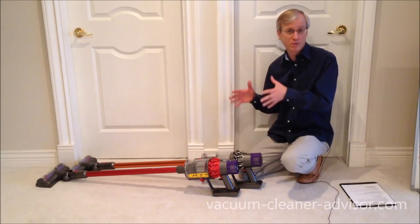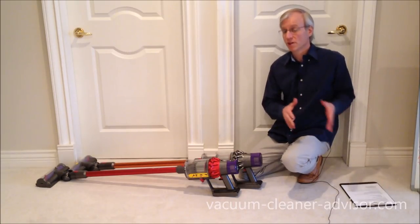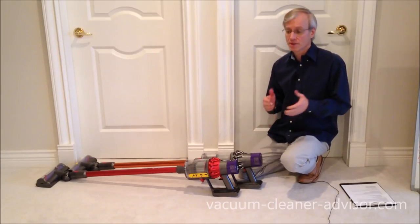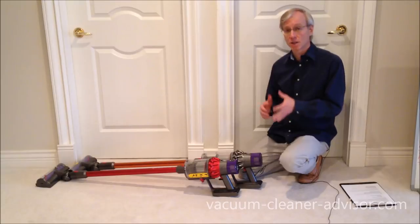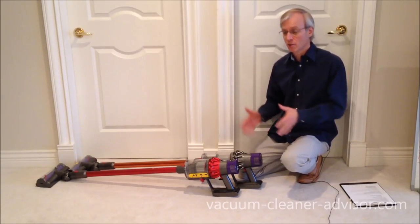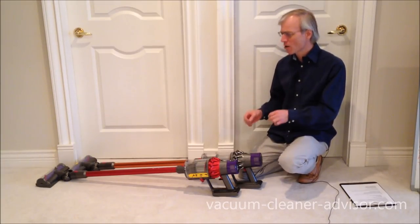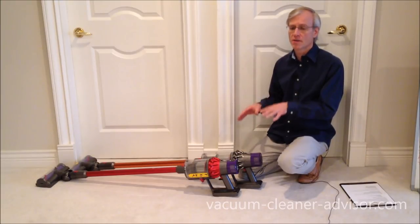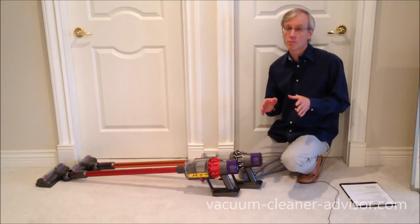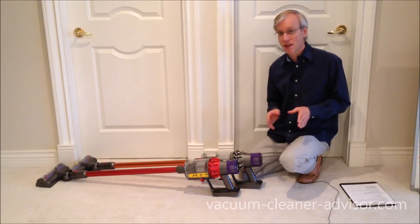Now let's talk a little more specifically about the V10s as compared to the earlier series, like the V6, V7s, and V8s. One of the first things we like is the three power modes — it gives you a little bit more granularity and versatility than the earlier models, which only have two power modes: a low and max. With the V10s you've got low, medium, and max. In max power mode, the V10s have very powerful suction — it's 151 air watts, that's 51% more power than the V6 and V7, and 31% more power than the V8.